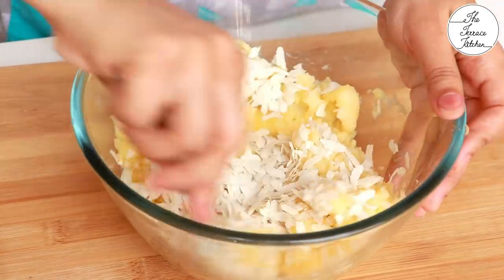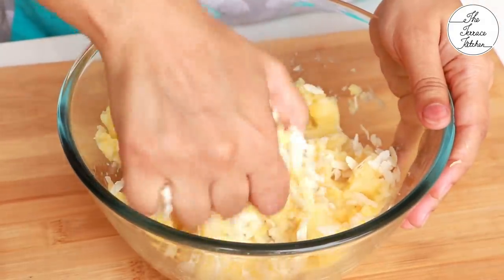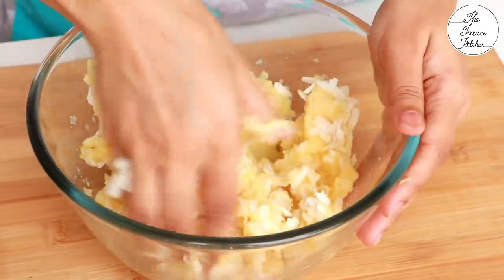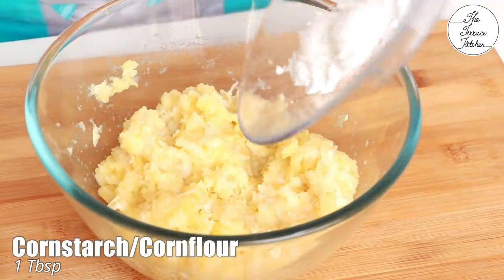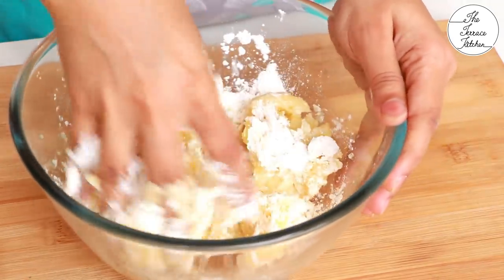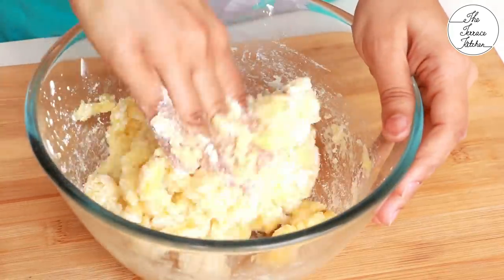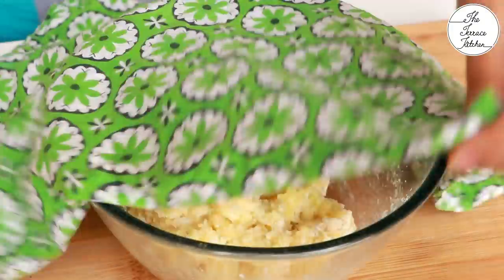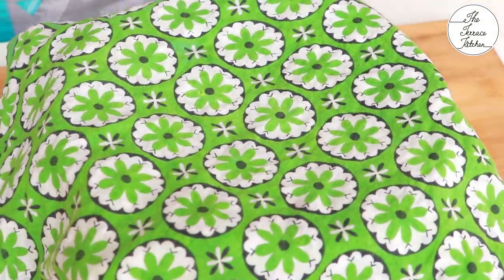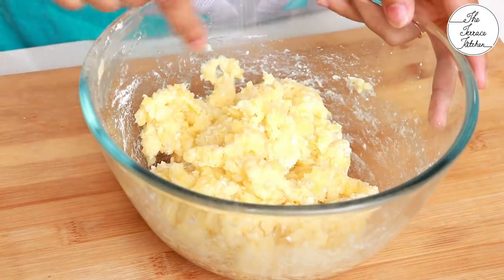Give it a good mix. I did not soak the poha in water — the reason is it will absorb the extra moisture that the potato has, making your tikkis better and crispier. I'm adding 1 tablespoon cornstarch; I'll add more later if required. Do not knead it like dough for roti or chapati — just mix it. Cover and let it sit for 10 minutes so the poha absorbs all the extra moisture. Once ready, you can see the white poha is no longer visible.